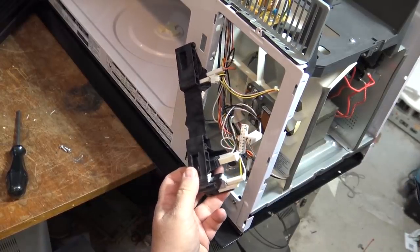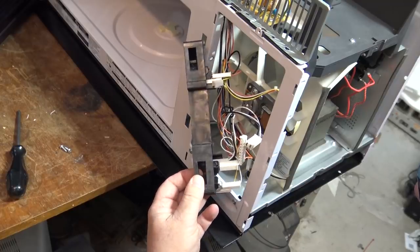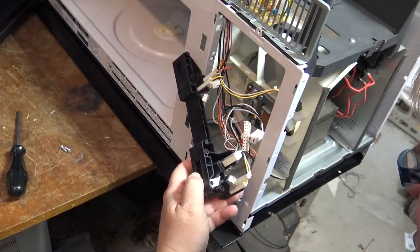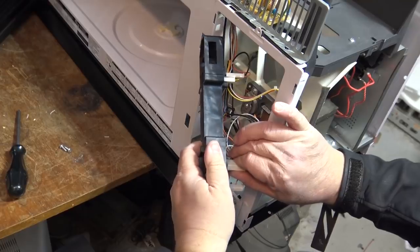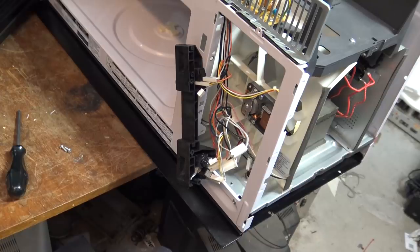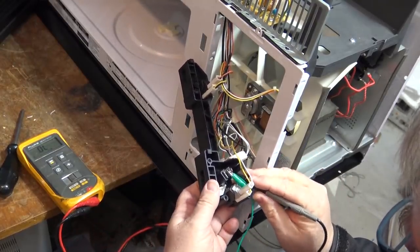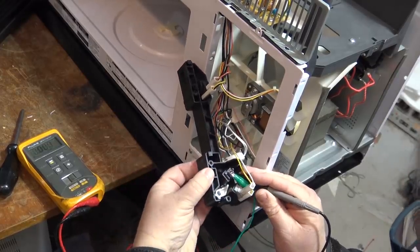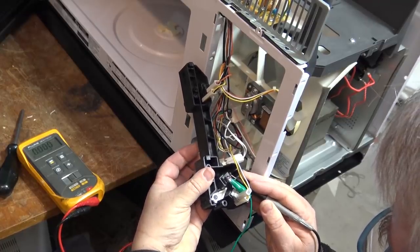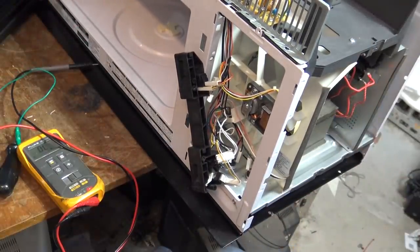It's going to be this bottom one here. That should be this switch here - this should be the short switch. It's a normally closed switch, which is this one. We'll just measure it. Now when I activate that switch it should open. See, I've got the switch pushed and the switch is not shutting off. So this switch has internally failed. That is the problem.